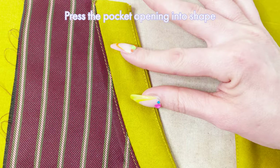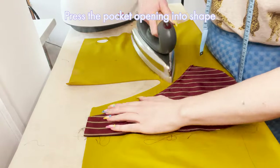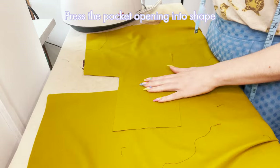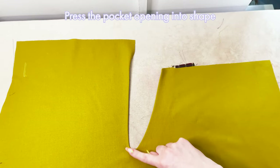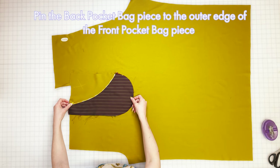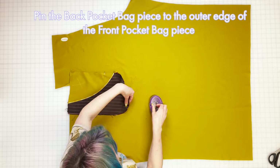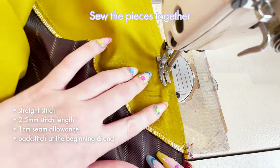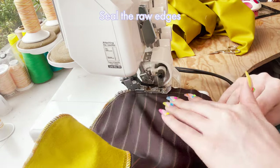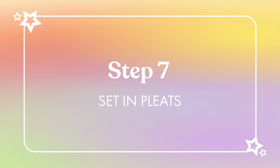Flip the front pocket bag piece inside to the back of the main leg piece and press the pocket opening into shape, leaving a lip of a couple of millimeters so the edge of the pocket bag can't be seen from the outside. Press from the back first to make sure the lip is even, then press again from the front using plenty of steam and pressure, protecting the fabric from shine with a pressing cloth or scrap of the same fabric. Then to complete the pocket, take the back pocket bag piece and lay it right side down over the front pocket bag with the double notch facing towards the back. Match up the notches around the curve and pin together, then sew together with a straight stitch at 2.5 length, one centimeter seam allowance, and back stitches. Seal the edge with a serger or zigzag stitch, press seam flat, then repeat the process for the other leg.